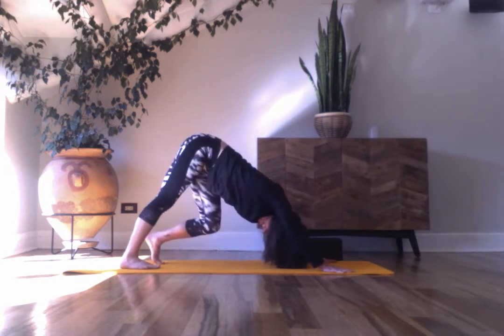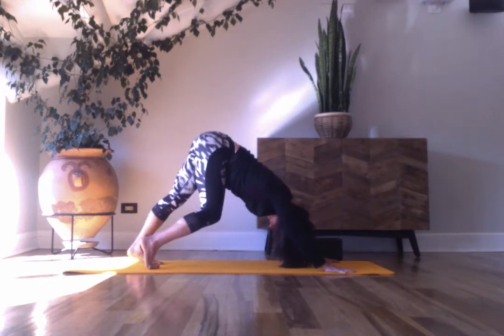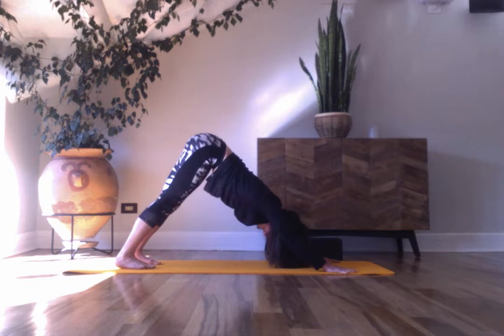Breathe in and out. Bend your right knee in, kind of towards the left, drawing your left heel back. And switch — left knee comes in and a little bit over to the right. A little bit of a twist, giving length to the back of the leg, the outer hips. Down and down. Breathe in and out.